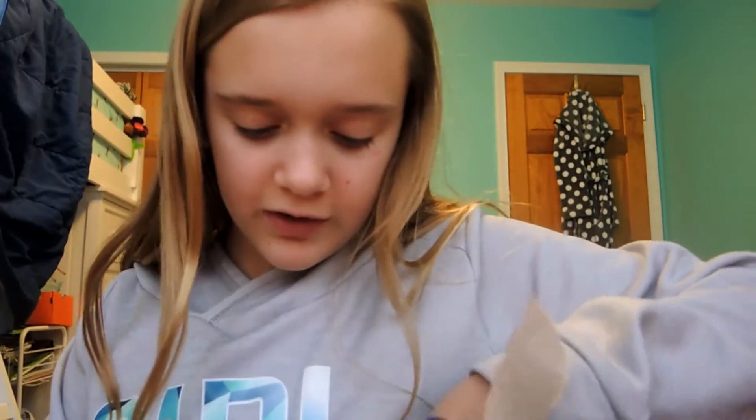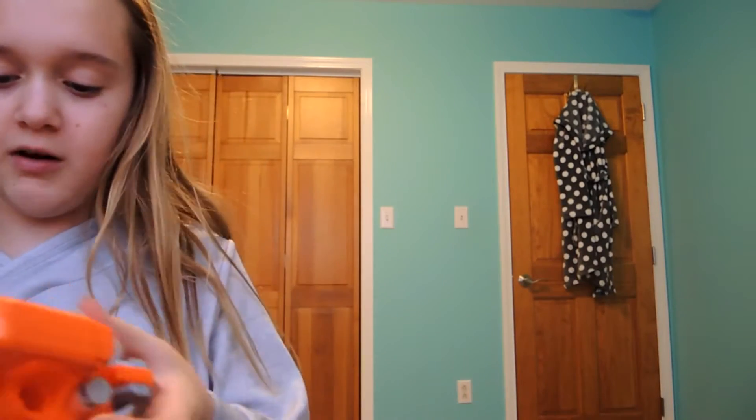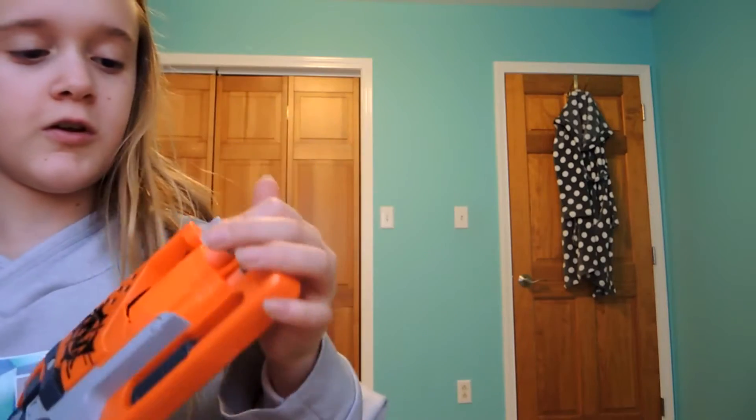I'm taking all these darts out of the packaging - okay, got all of them out. Now I'm going to load them into the Hammershot and see if it does anything. They look pretty cool in the Hammershot because the orange and orange mix together, and then there's gray with gray tips - it looks sick. Let's fill it up.